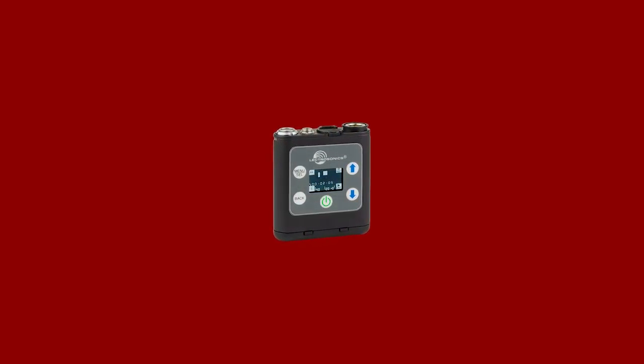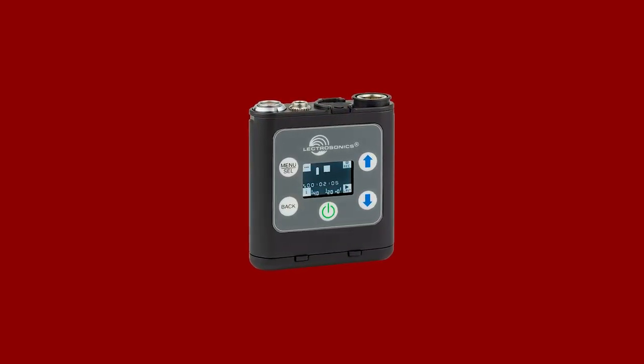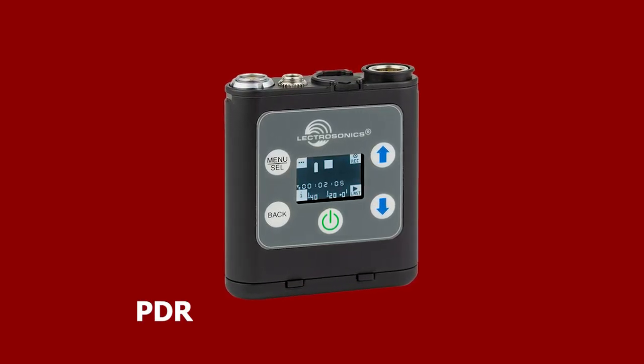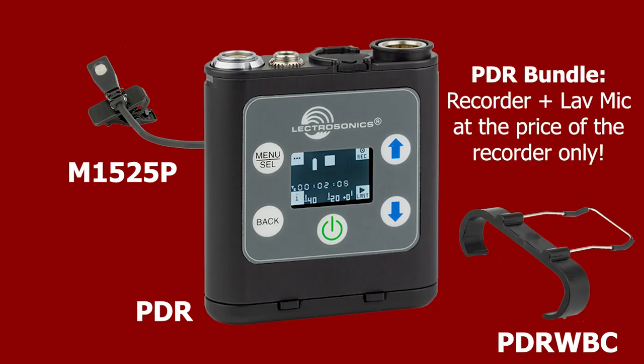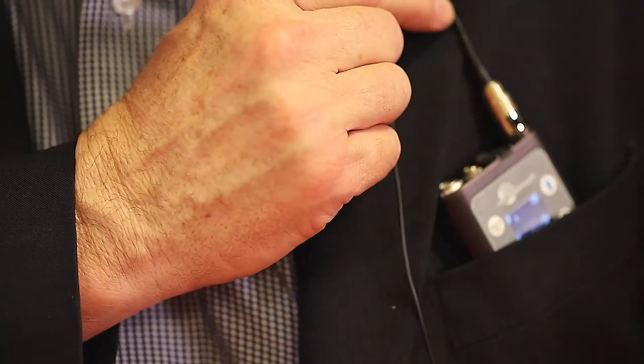How about something versatile for those situations where you need to record voice, a speech, or a scratch track but don't want to haul around your entire bag? The PDR delivers HD quality and comes bundled with the handy M1525P lav mic and a belt clip at no extra charge. Matter of fact, I'm using one right now.